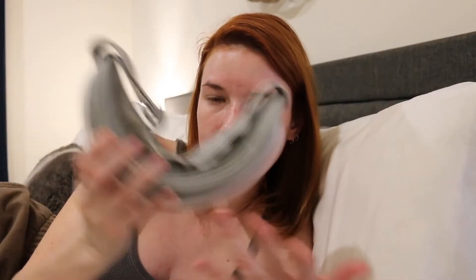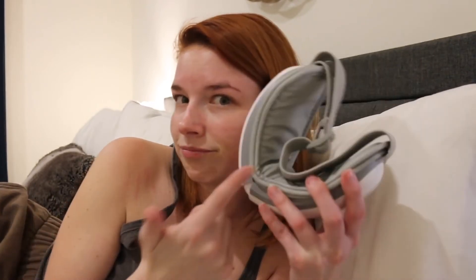The only con I will say is you can hear the air pressure filling the eye socket area. I don't think there's anything they can really do about that — it's just physics, I guess. But if you're someone who's really reactive when it comes to sounds and you have a migraine, it might be a little overwhelming at first. For me, it doesn't really bother me. I'm more sensitive to light when I have headaches and migraines, and that is blocked out.